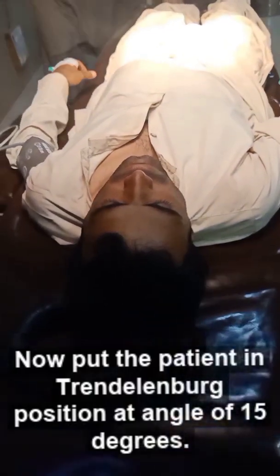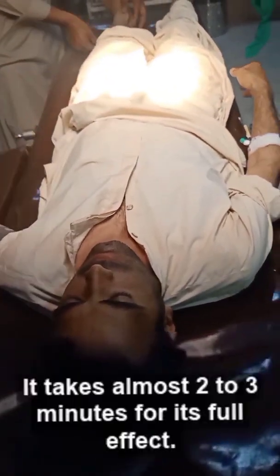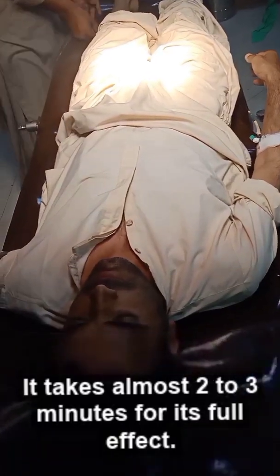Now put the patient in Trendelenburg position at an angle of 15 degrees. It takes almost 2 to 3 minutes for its full effect.